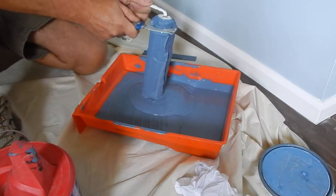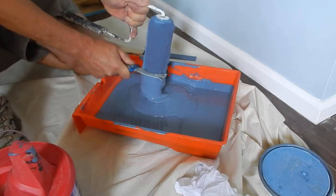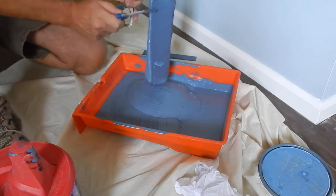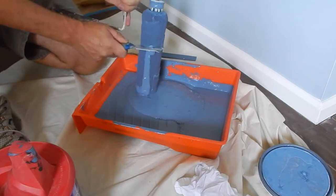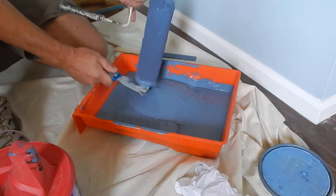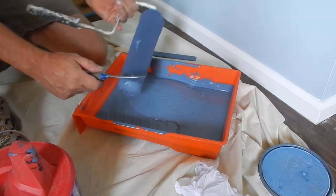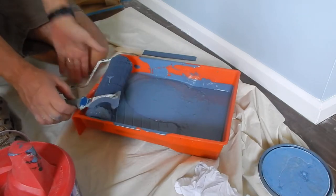So before I go ahead and clean this roller, what I'm going to do is just scrape it out. You can see the volume of paint that is in here. It's a good idea to try to get as much paint back out as you can so that you can put it back in the can. Then when you have to do touch-ups or a second coat, you'll have plenty of paint to do that.